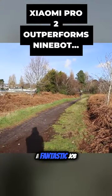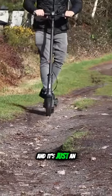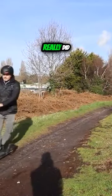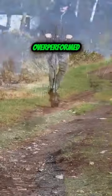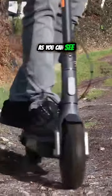They did a fantastic job — it was a lot faster up the hill, a lot more stable, and just an easier ride off-road. The Xiaomi Pro 2 with the airfield tires really did perform. I think they over-performed the vacuum-sealed Ninebot tires, as you can see — nice and easy drive straight up the hill.